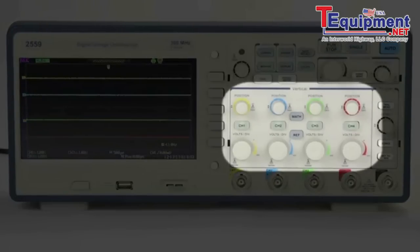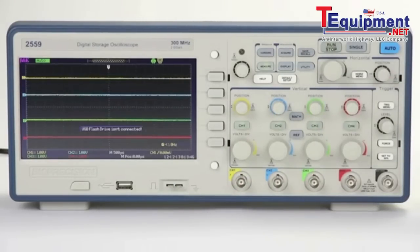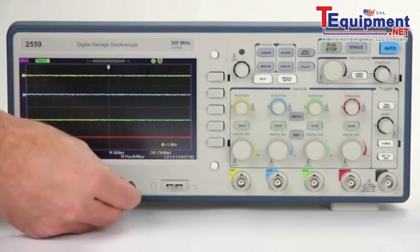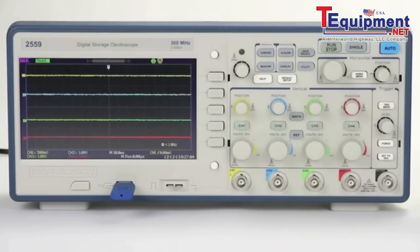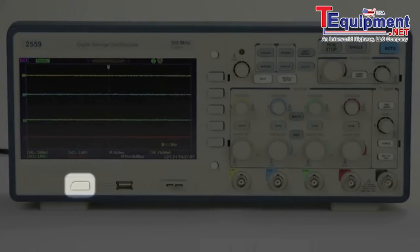Intuitive channel interface, a print button to quickly save screenshots to USB flash drive, a front side USB host port to store and recall waveforms, setups, and screenshots to a USB flash drive, and the power standby button.